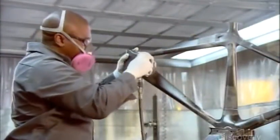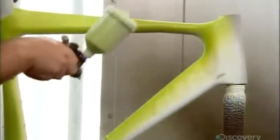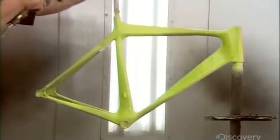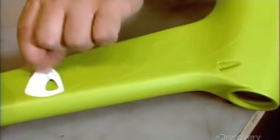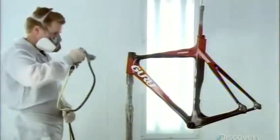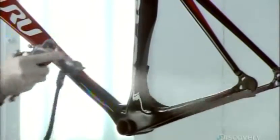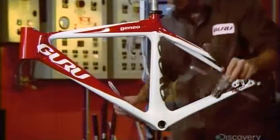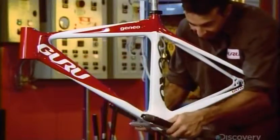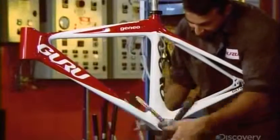The surface must be perfectly smooth before they can paint it. They do all the painting by hand with spray guns. First, they coat the frame in a primer and sealer. Then they use a series of adhesive stencils to apply the paint colors one at a time. They spray on a coat of clear automotive lacquer, which protects the paint against UV light and chipping. Next, using a tap, they remove paint that dried inside the threads at the base of the frame, where the gear mechanisms screw on.